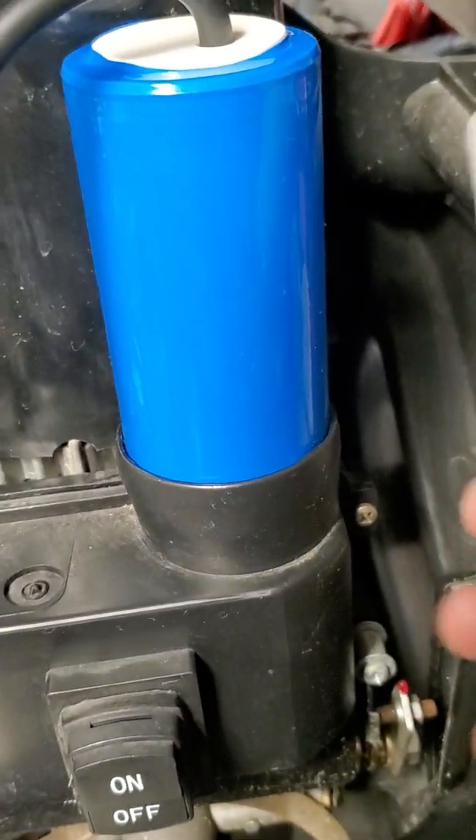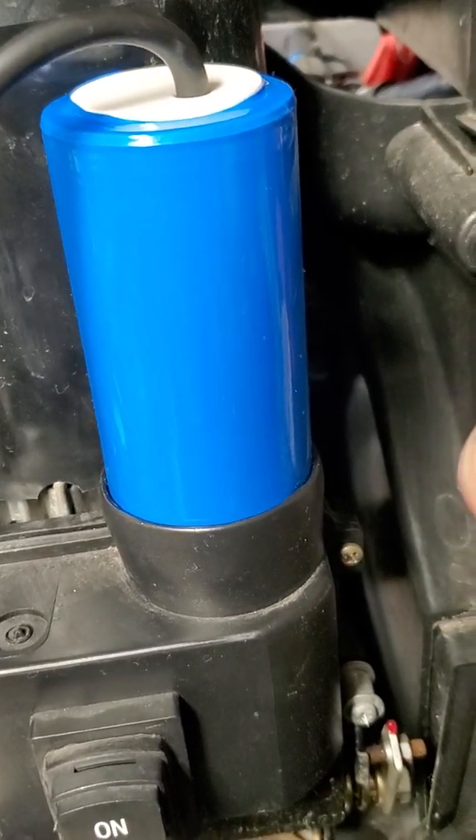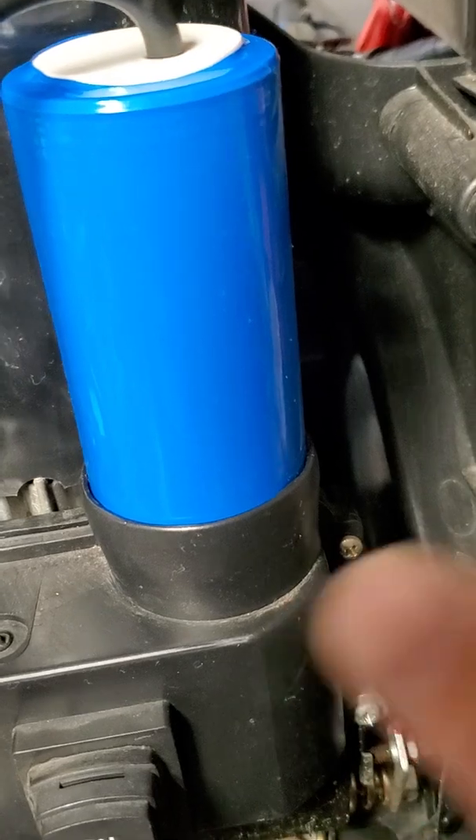So next time when you buy again, you cannot use the small one. Or if you like to use the small one, you have to reheat it again and then make it small again.